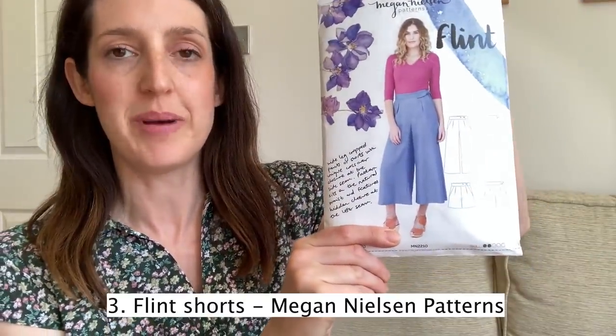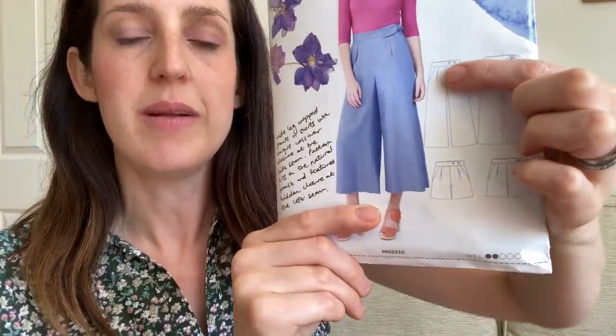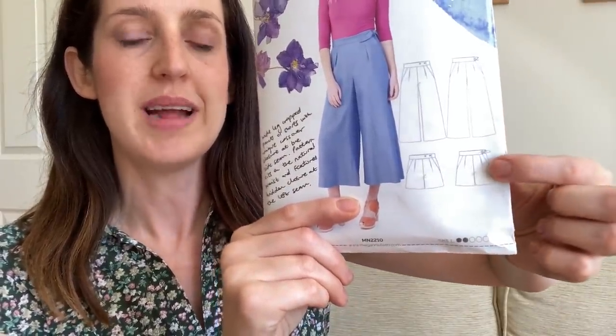My next favourite sewing pattern for summer would actually go really well with the Ogden Cami — it's another separates pattern. It is the Flint Shorts by Megan Nielsen. I do like Megan Nielsen patterns because the style is really comfy and relaxed to wear, but they always have lovely little details that make them a bit special. The Flint shorts are a high-waisted trouser and shorts pattern with a really interesting crossover waist detail — secured at the side with an inside button, then either a couple of visible buttons or a little tie closure, which is really pretty.